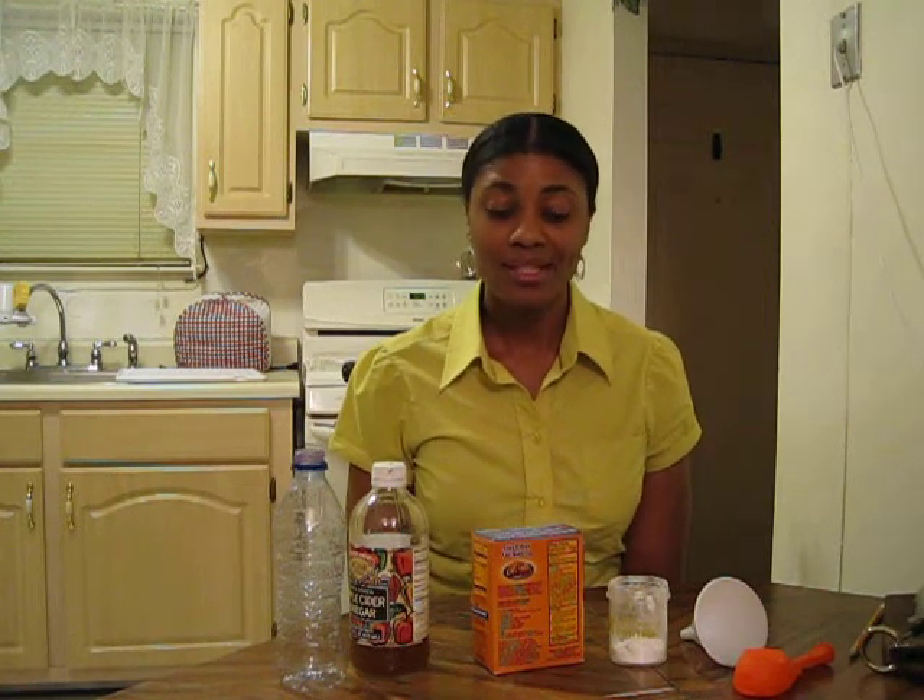Hello, and welcome to my science experiment on how to blow up a balloon without blowing into it. This science experiment can be done with things that you can find right here in the kitchen.